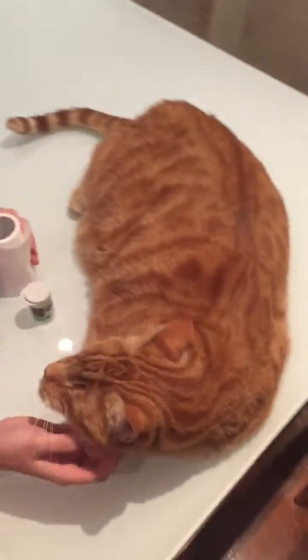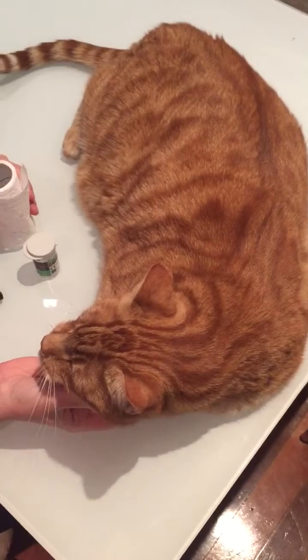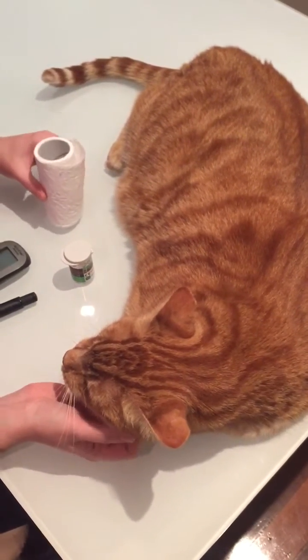Hi, this is Jasper, and today we're going to show you how to take a sample for his blood glucose testing.